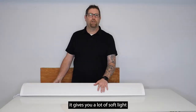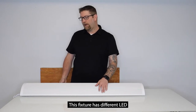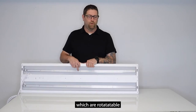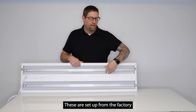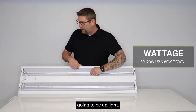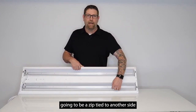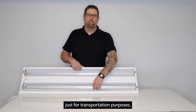With this perforation it gives you a lot of soft light with indirect and direct light. This fixture has different LED channels on the back side which are rotatable so you can change the light. These are set up from the factory with the center as a down light. The two outsides are going to be up light, and then this third piece when you get it out of the box it's going to be zip tied to another side — that's just for transportation purposes.